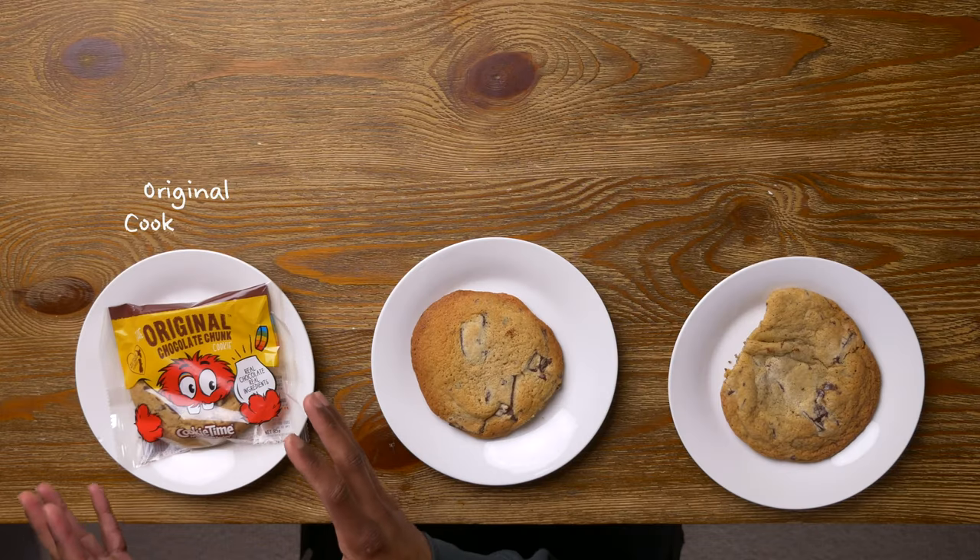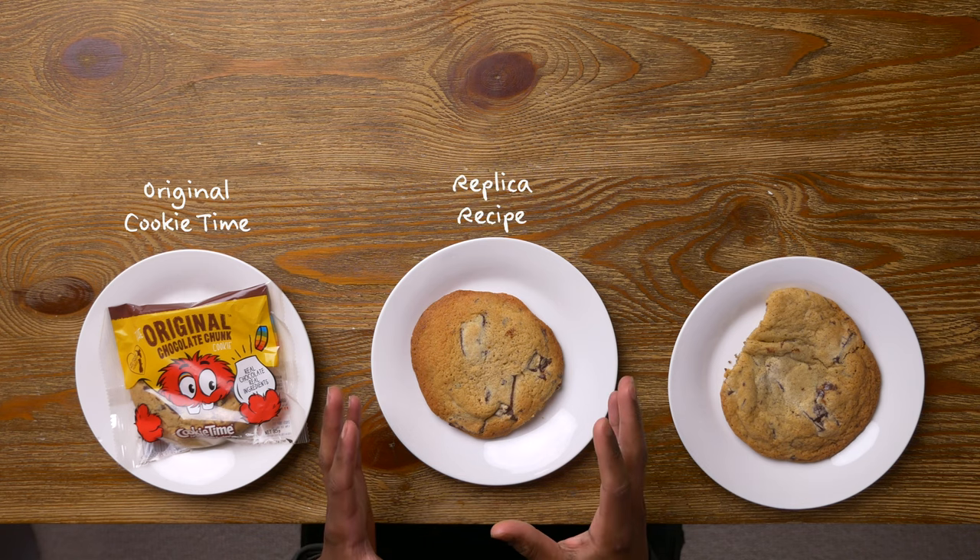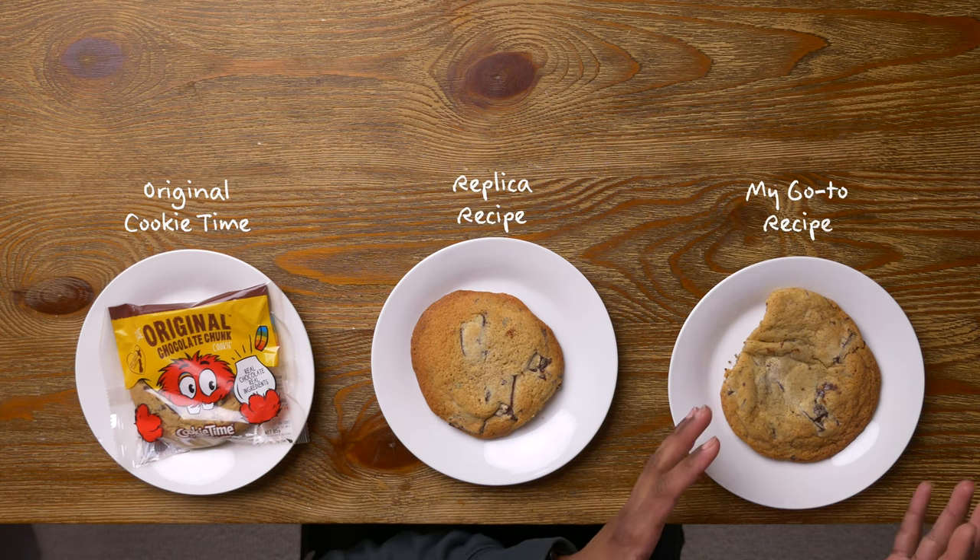I'm not the first person to try this. There are a couple of recipes online that claim to have done this already. So to get started let's bake those recipes and taste test them. I've got three cookies in front of me: the OG Cookie Time, a Cookie Time replica recipe, and my personal go-to cookie recipe.